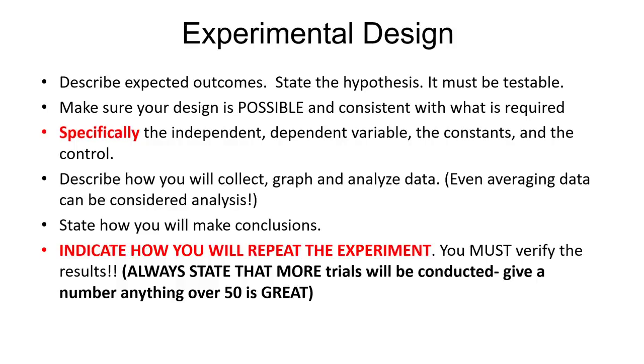You will be asked to identify the independent and dependent variable. Remember 'DRY MIX' as a mnemonic: DRY — Dependent Responds on the Y-axis; MIX — Manipulated Independent on the X-axis. The independent variable is what you manipulate — it's the thing you are changing. The dependent variable is what is going to respond, so it depends on the independent variable.